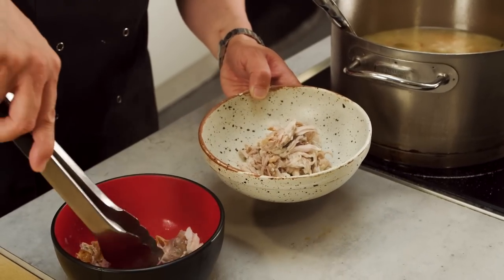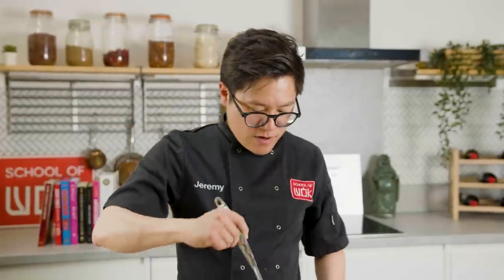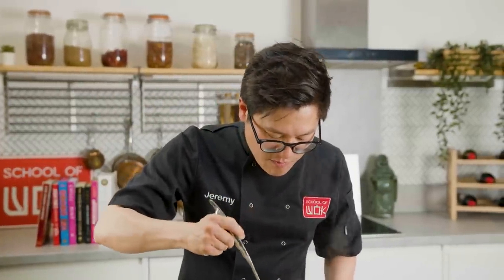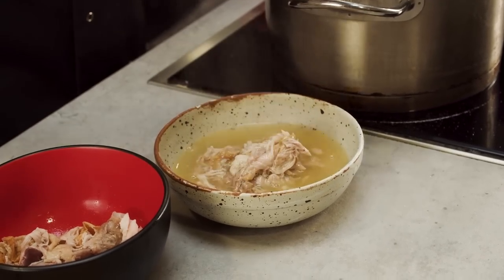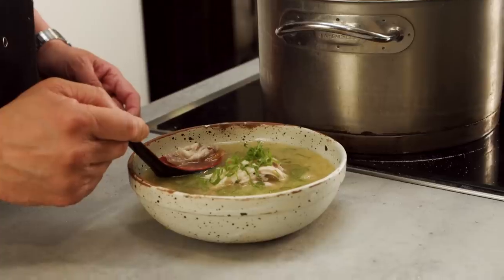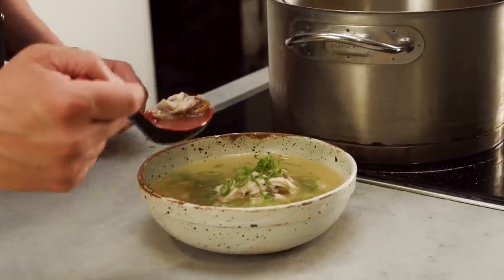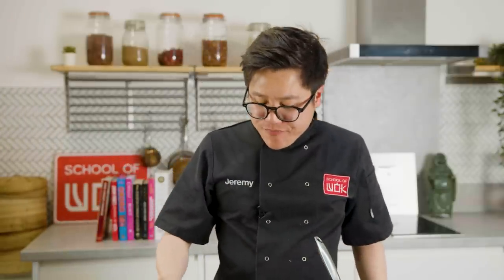This is one of those dishes that is just great for when you've got a cold. Just shred up your chicken. It's almost like every single culture has their own chicken soup that your mum, dad, uncle, auntie, granddad, or grandma would have made — someone from the older generation that just makes you feel good. My sesame oil Taiwanese chicken soup — it's a really unique flavour from the Taiwanese rice wine and that rock sugar. I say medicinal, but it's actually just got this lovely lingering sweetness to it. You're going to love it.